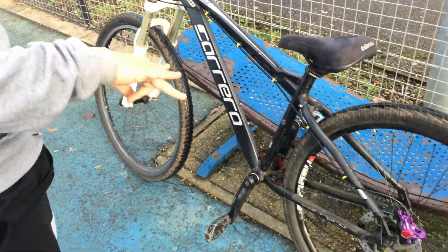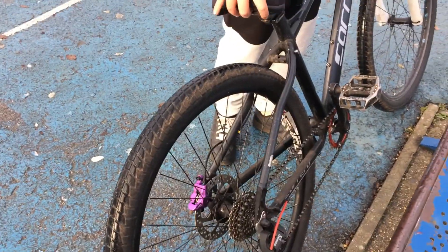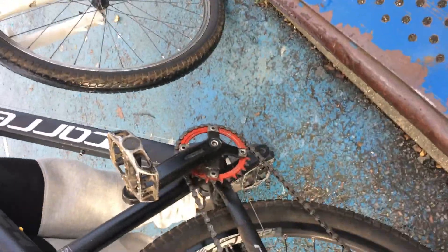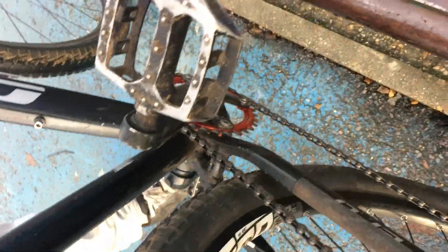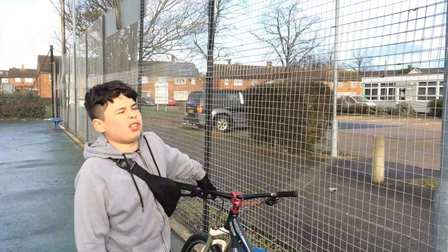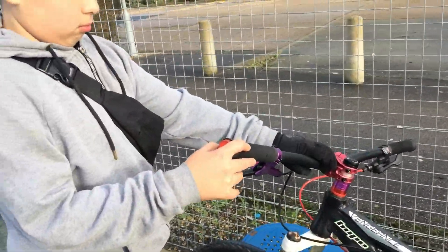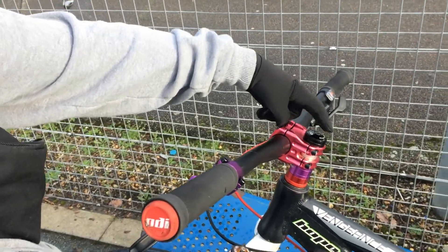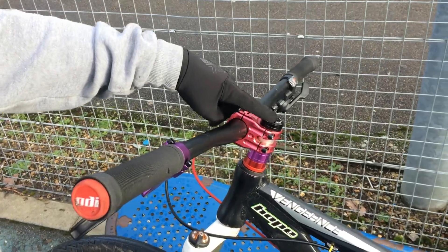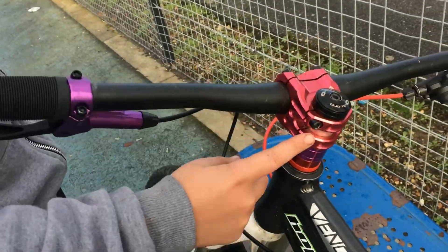I'm thinking of getting an all red chain. Maybe a purple one instead, since I've already got a red sprocket. I'm going to get a purple sprocket — or I might just sell the sprocket and keep the bolts since I only need the bolts. I'm going to get oil slick bolts for the top cap and these bolts, and then a purple Hope top cap with oil slick bolts all around.